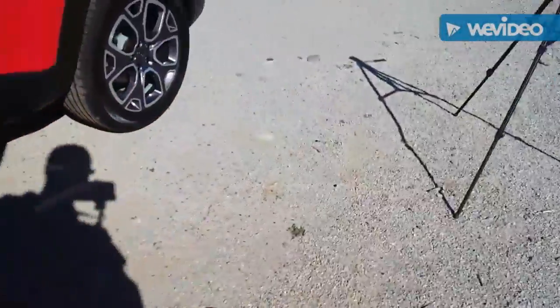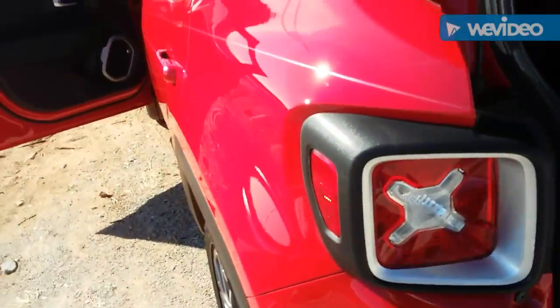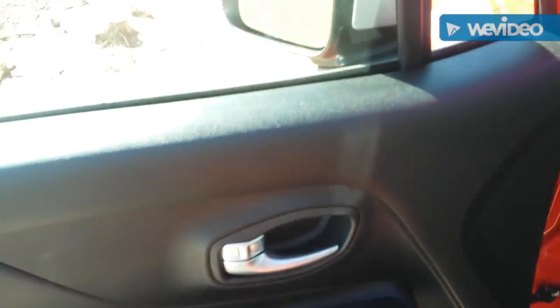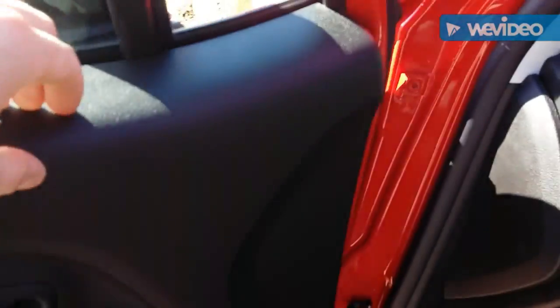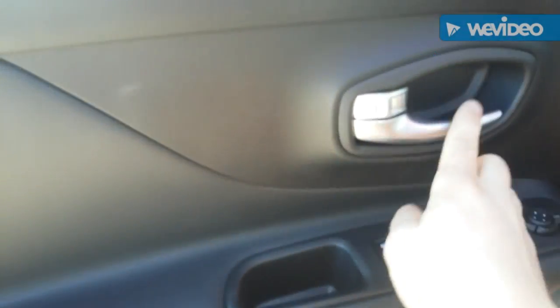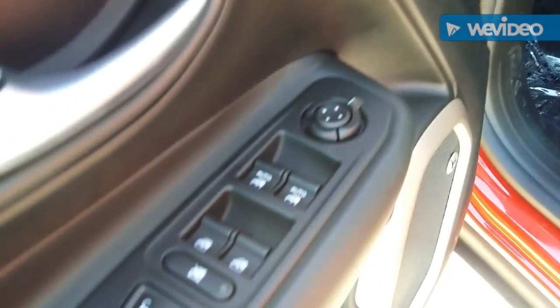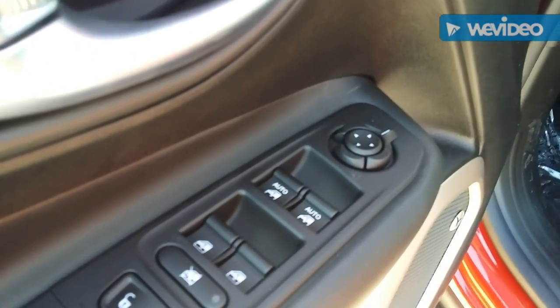The wind's picking up so we're going to go ahead and go inside. Starting on the door panel, this is a hard plastic compared to the soft plastic you get with the Kia Soul. You still get an aluminum finish on the plastic parts, and then it's almost like a soft-touch pleather type deal.